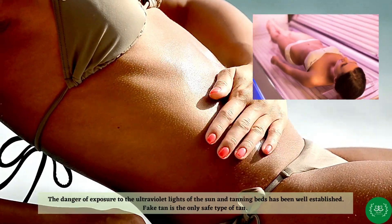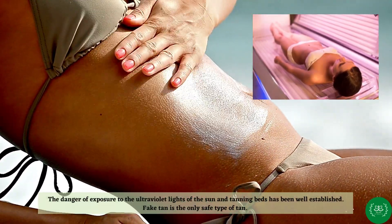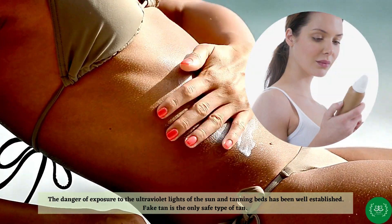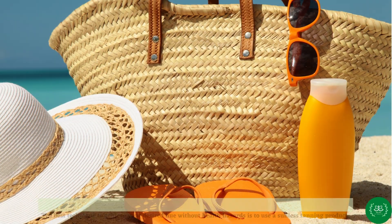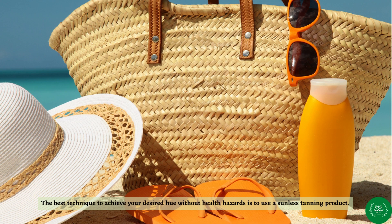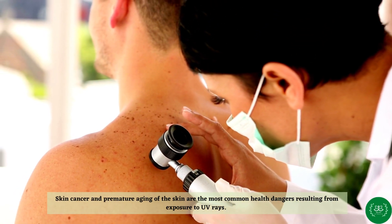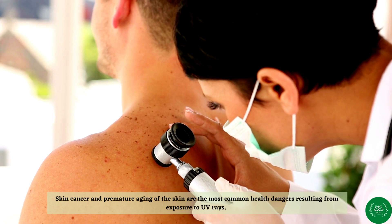The danger of exposure to the ultraviolet lights of the sun and tanning beds has been well established. Fake tan is the only safe type of tan. The best technique to achieve your desired hue without health hazards is to use a sunless tanning product. Skin cancer and premature aging of the skin are the most common health dangers resulting from exposure to UV rays.